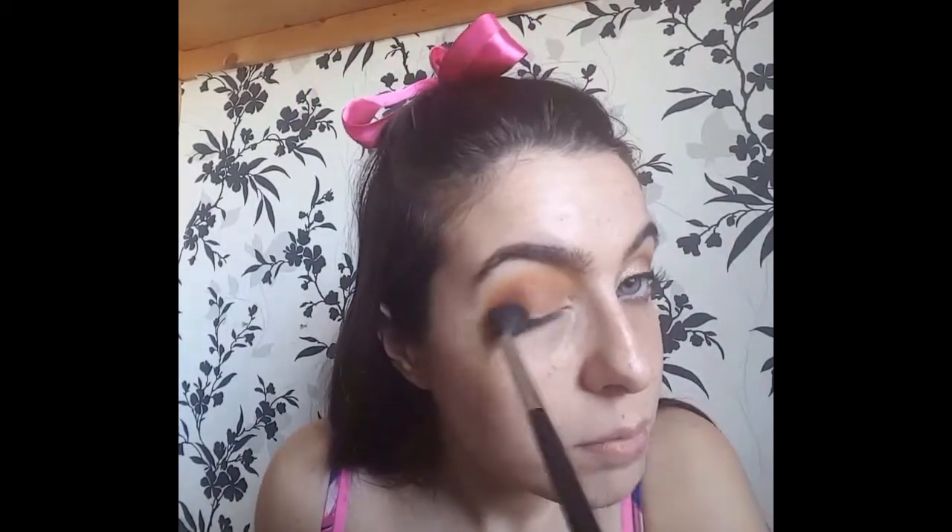And now I'm just going to take a clean blending brush and brush over all of the colours to make sure there are no harsh lines.